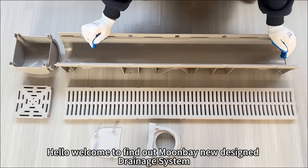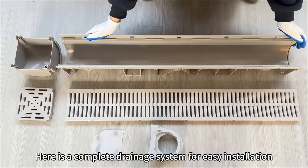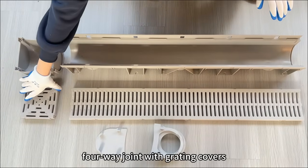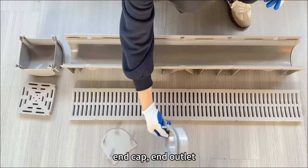Hello, welcome to Find Out Moon Bay New Design G-Nagy System. Here is the complete G-Nagy System for easy installation. It's including channel with grating cover, four-way joint with grating cover, end cap, and end outlet.